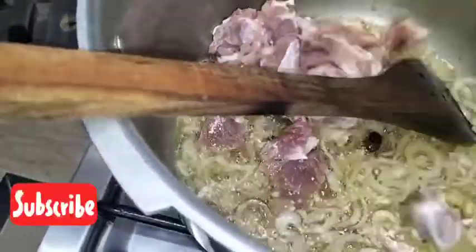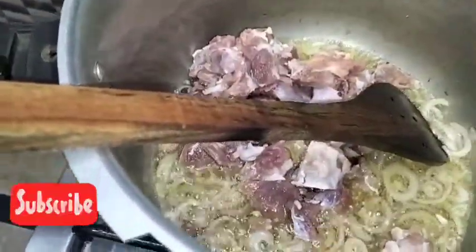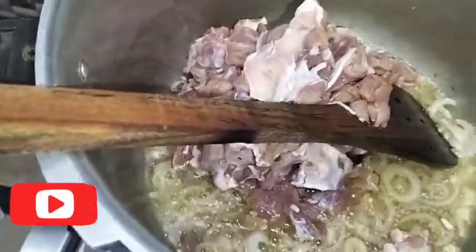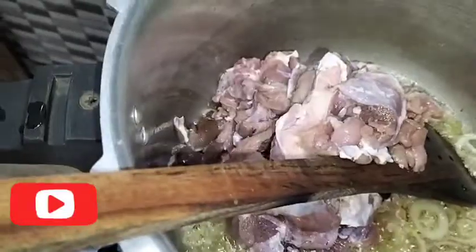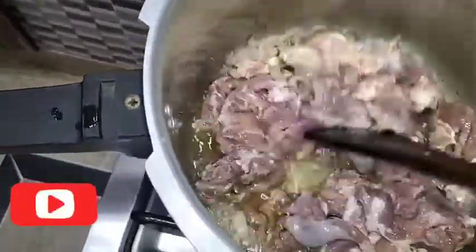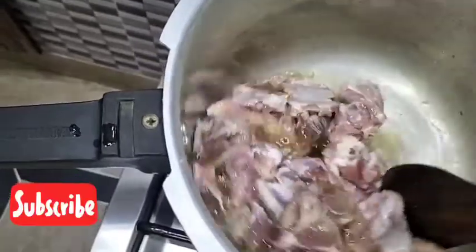I am going to add a little to the sauce. I will cook it for about 5 minutes with the sauce, adding a little more sauce as needed.